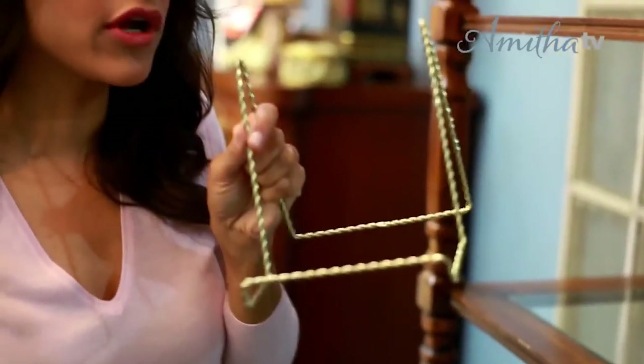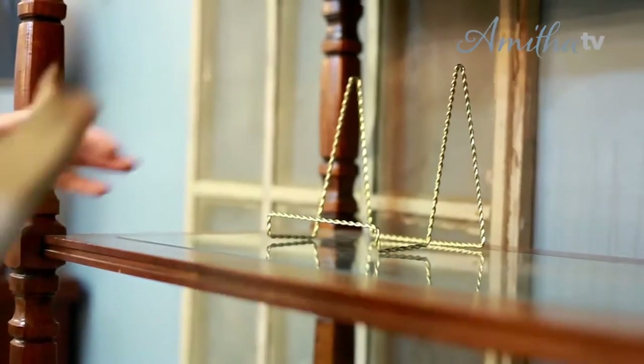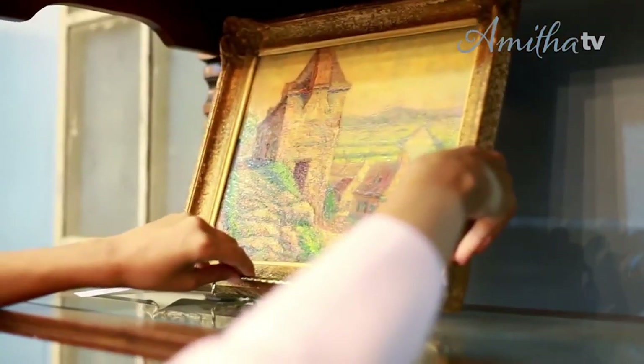I'm going to use an art easel to prop my painting up so it stands up kind of free-floating into my bookshelves. Now when you're looking for objects to add into your kitchen, think about the things that you love. And if you don't know what you love, think about the things that you don't love and use the process of elimination to get rid of the options that may not work for your home.